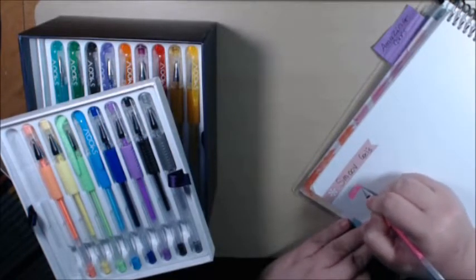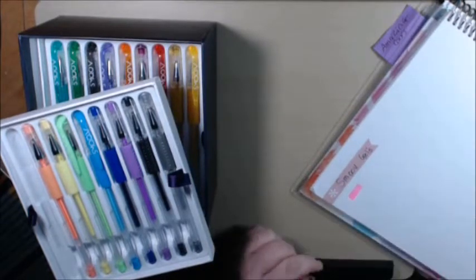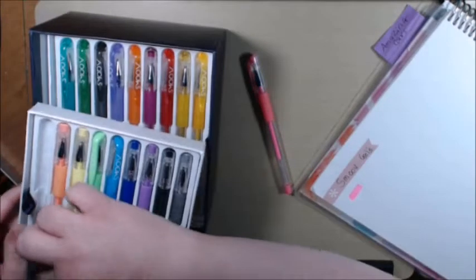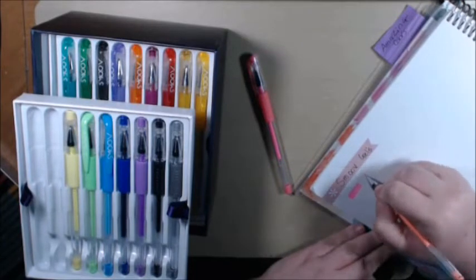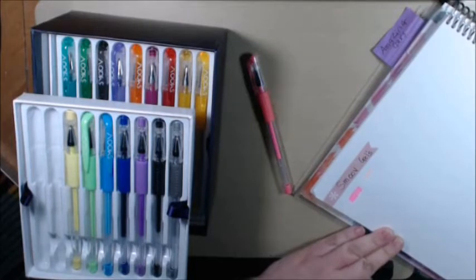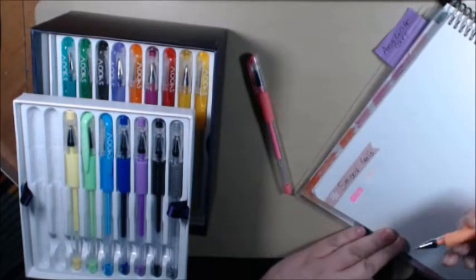I normally don't have an issue, but I do have an issue with the pastels. It did skip a little bit. Let's try another one. Hmm, that's not good. This one wasn't even right.